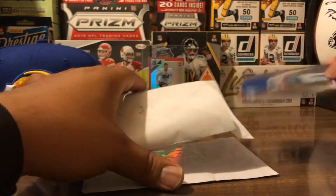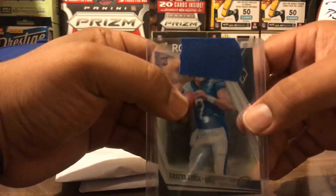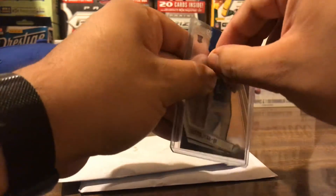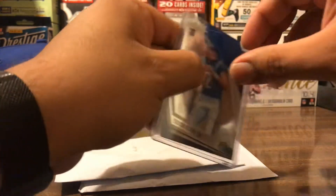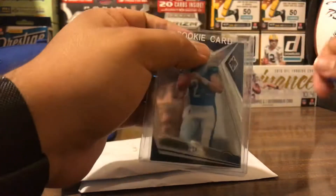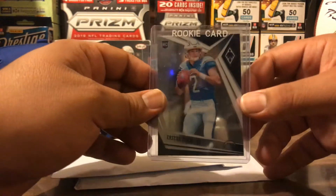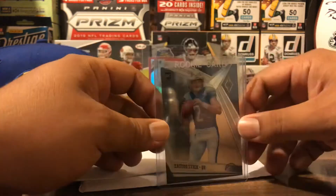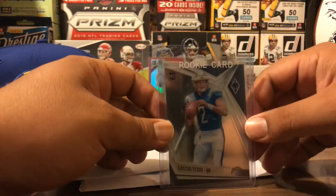The tape is covering his face, but it's an Easton stick rookie card — a player I didn't get a chance to pull this year, so I went and got him. Tyrod Taylor supposedly has the starting job for the Los Angeles Chargers, so if he happens to take over I'll be able to put him on the wall.